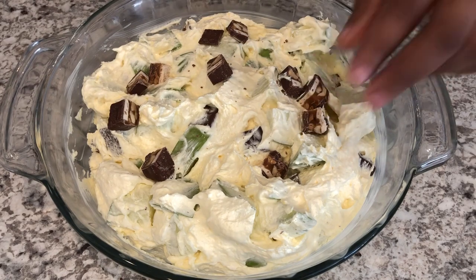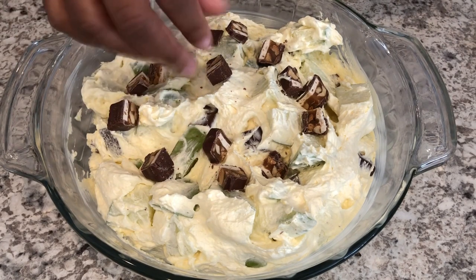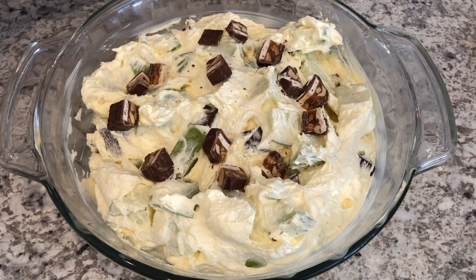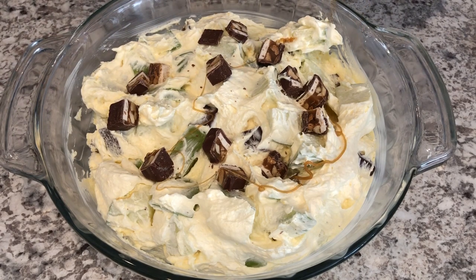One thing I wanted to mention is if you don't want to use vanilla pudding, cream cheesecake pudding would be really good. You could also use some chopped peanuts if you'd like. I'm just going to drizzle on a little bit of caramel topping on top.